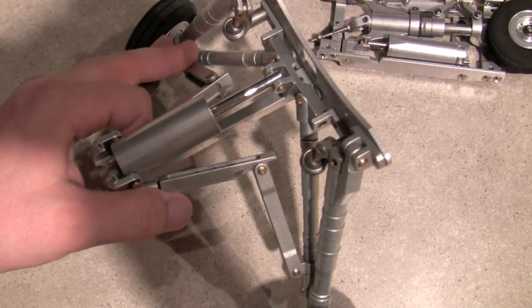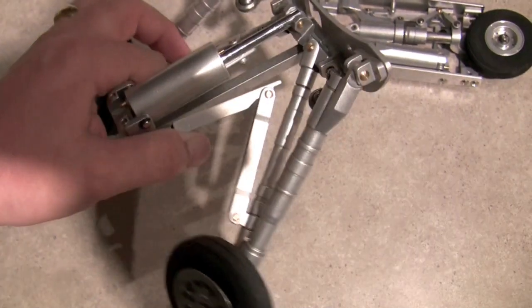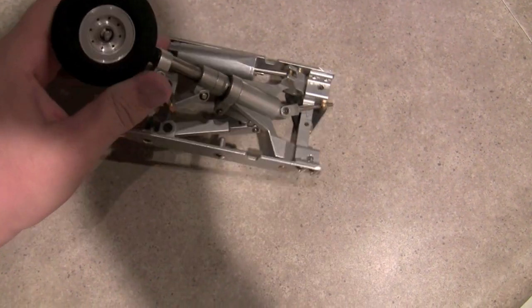They work pretty cool. You can see how those come out — there's the air cylinder and kind of how that works. And then the front gear here rotates out, it comes out like that.